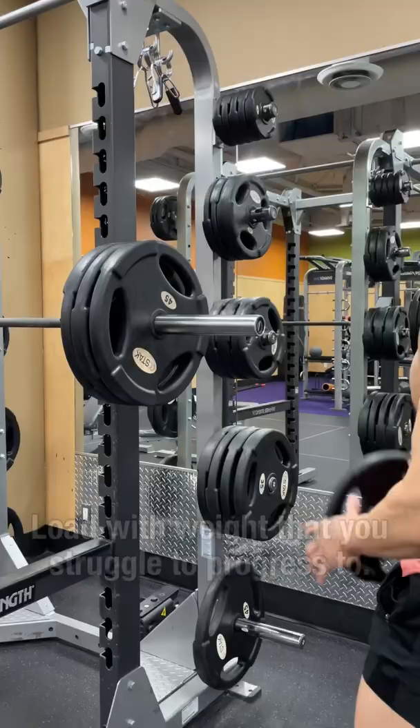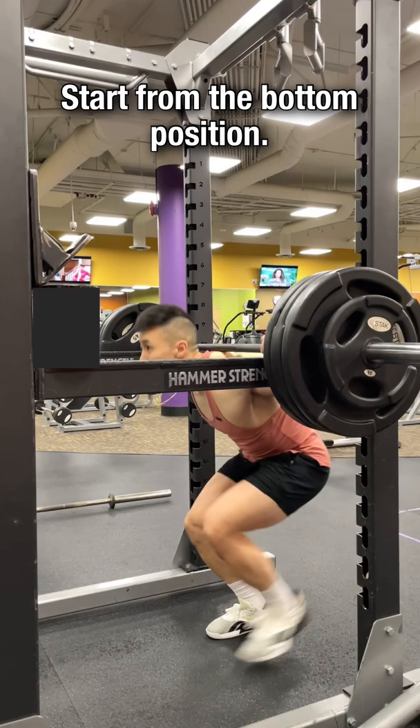Start with the safety bars set high. Load the bar with a weight you struggle with. Start from the bottom position and squat the weight up and back down again for about three to four reps.